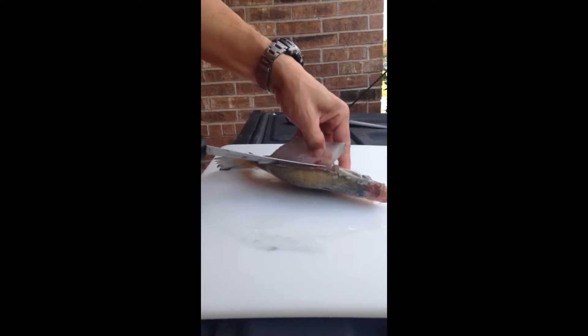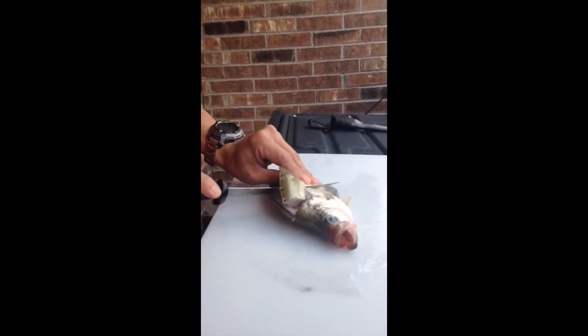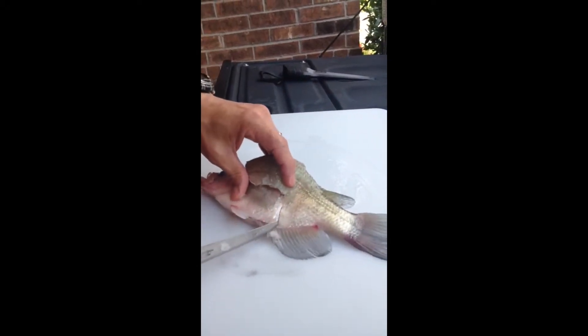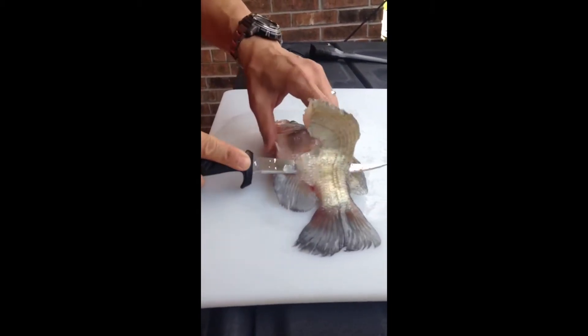Once you get almost to the skin, you can just cut. The idea is to keep this area intact, come down, then get right on the spine.